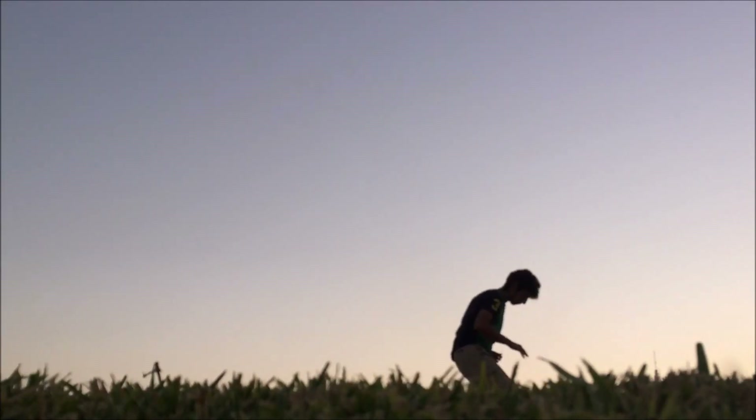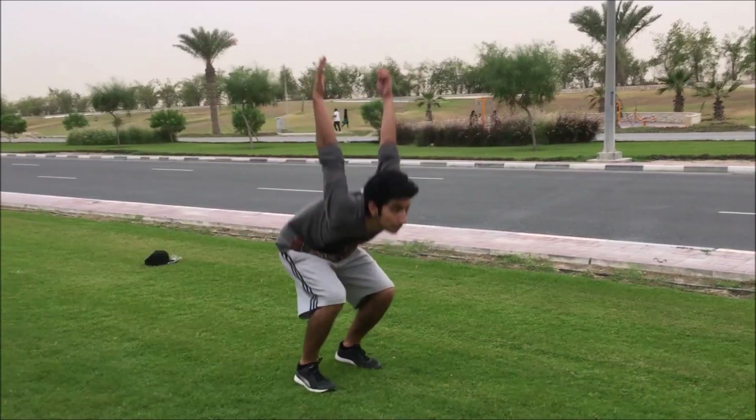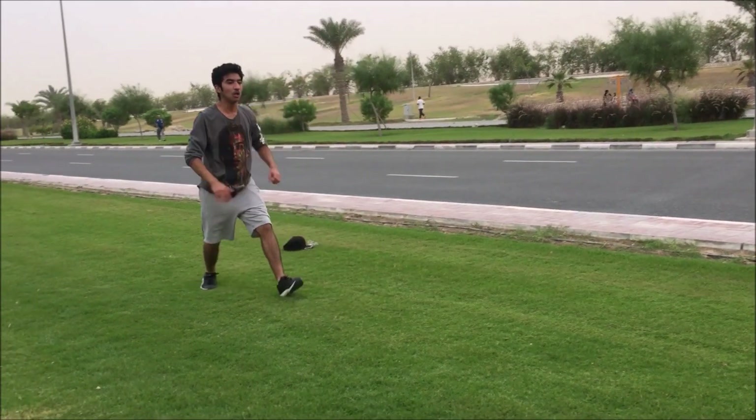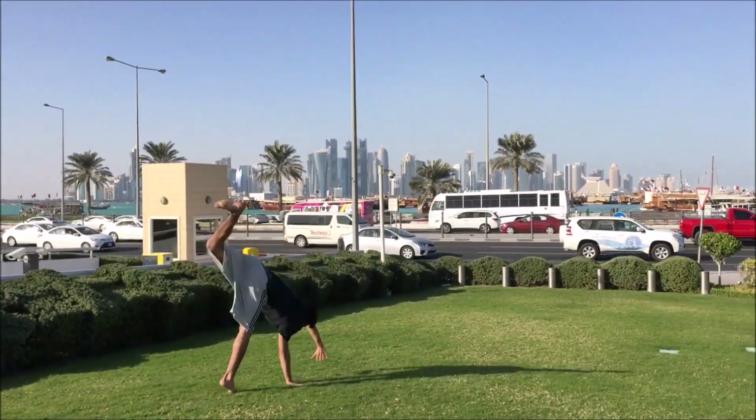Hey, what's up? In this video, I'm gonna teach you how to do a backflip. The backflip is one of the flashiest moves you can do and can wow many of your friends. It's one of the most basic tricks and is what builds your foundation into performing more advanced tricks later on.